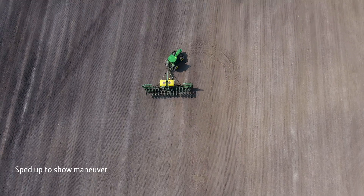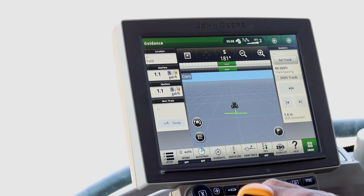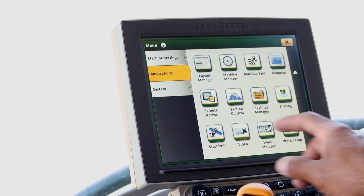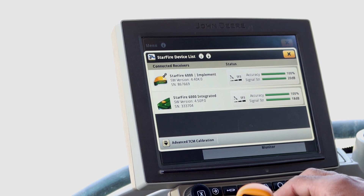Next, you will drive the tractor in a figure-eight pattern twice to optimize the pitch and roll sensor. Navigate to the Starfire screen by pressing the menu, then Application, then Starfire. In the bottom left-hand corner you will find the advanced TCM calibration icon. Go ahead and press that.